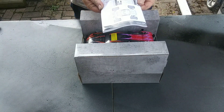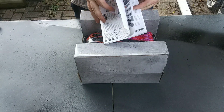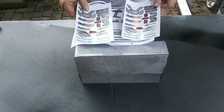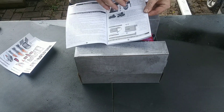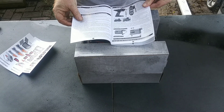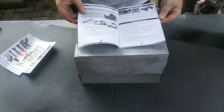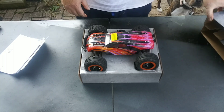I got your instruction manual, which is pretty thick. Two sets of stickers.